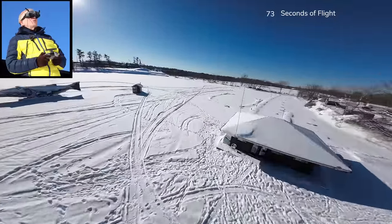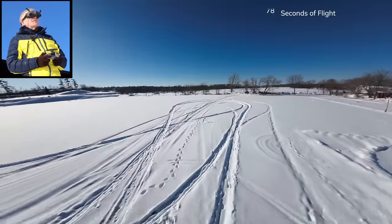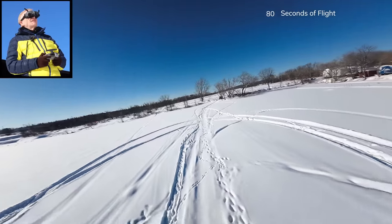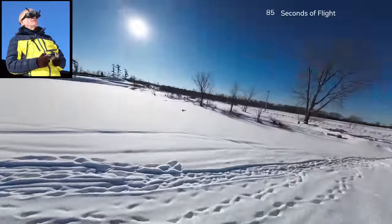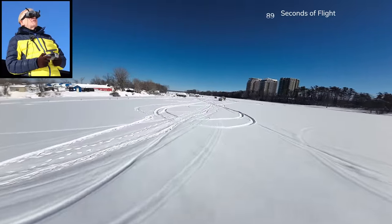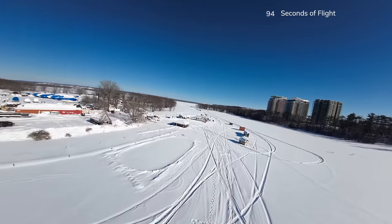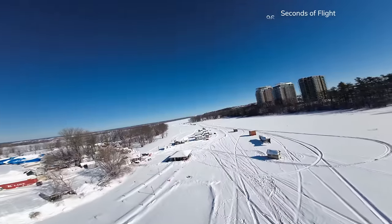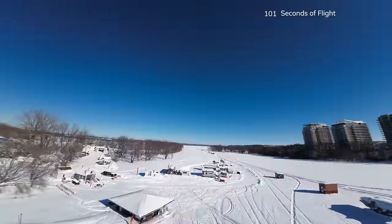It just scares me — it's so cold that the batteries will not last. Come back to me, we got rid of that low battery. I'll buzz around here where I can easily walk out and find it if it falls. A lot of people are wondering if this little guy can do freestyle, so I'll take it up — a little spin this way, a little spin that way, a little forward flip, and of course a backwards flip.